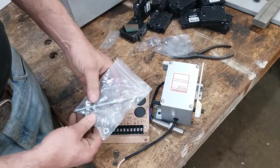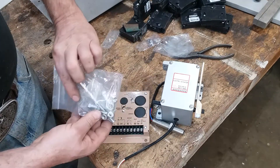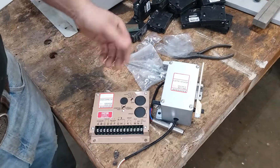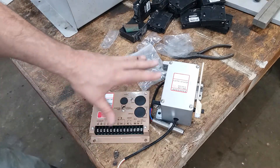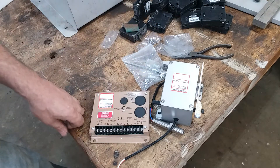It also came with some heim joints. That's $20 for the heim joints right there. This whole kit was under $200 - I'm thinking it was $100 and some change, but under $200 anyway.